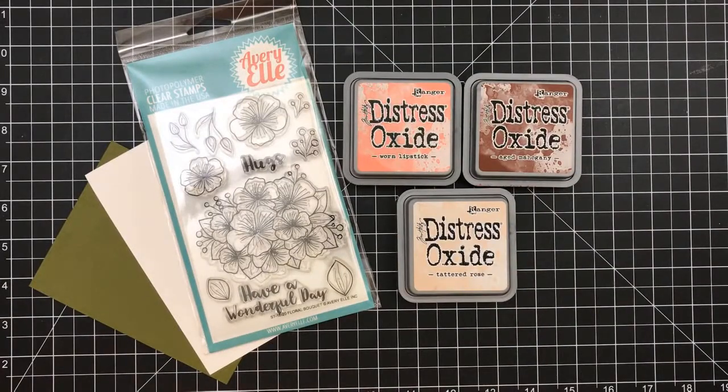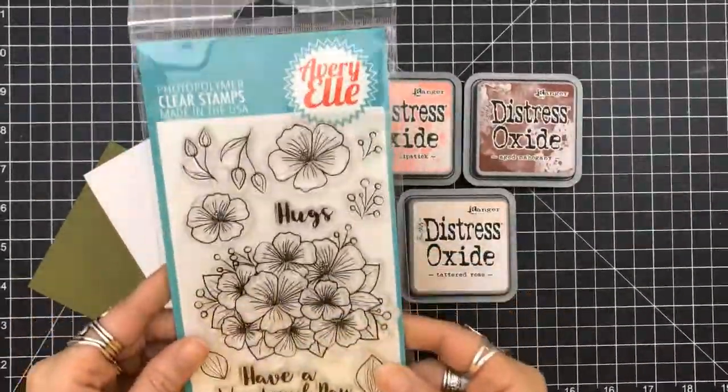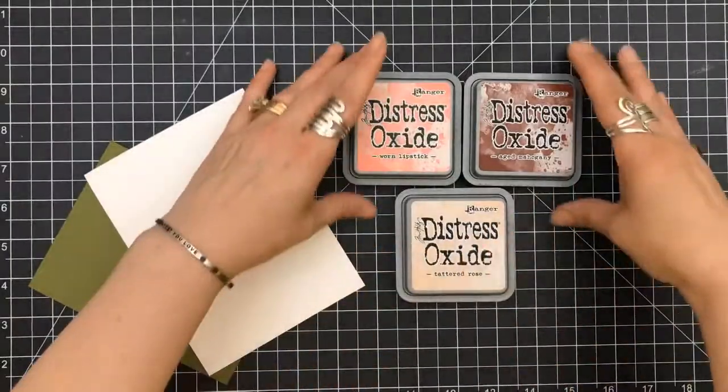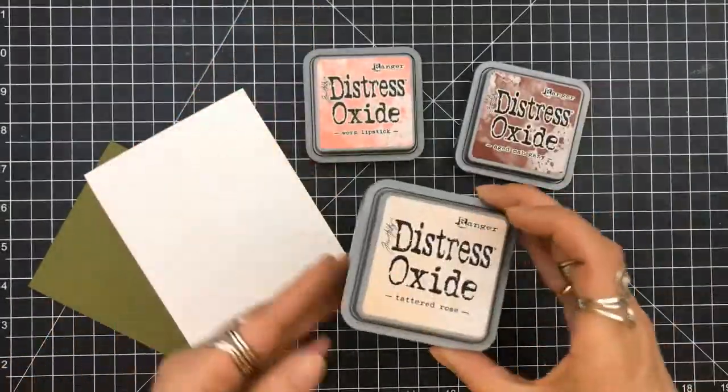Hey everyone, it's Desiree and I am here with another design team project for Scrapping for Less. Today's feature is going to be Avery Elle and this beautiful stamp set is called Floral Bouquet.